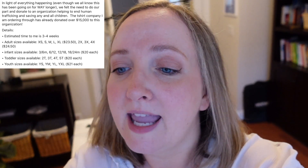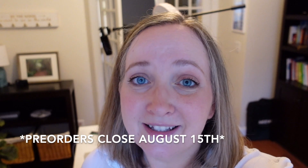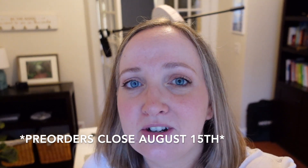Operation Underground Railroad paves the way for permanent eradication of child trafficking through coordinated rescue and recovery planning. I will put more information and the website of the non-profit in the description box, as well as a link to the t-shirts. This is a pre-order for the t-shirts. She is closing out orders in the next 24 hours, so if you want to order one, I will put a link in the description box.